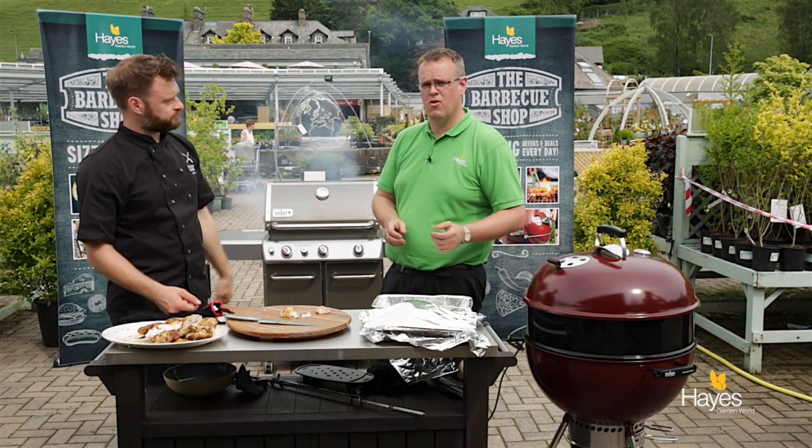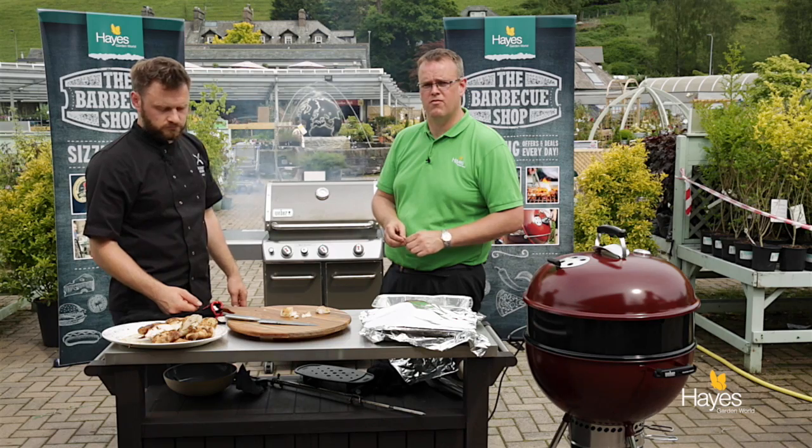For more hints and tips on barbecuing food, visit the barbecue shop here at Hayes Garden World or our website hayesgardenworld.co.uk and we'll be more than happy to teach you how to cook these dishes yourself.